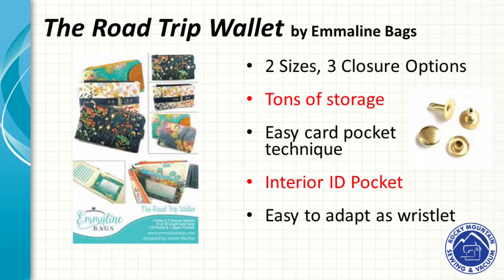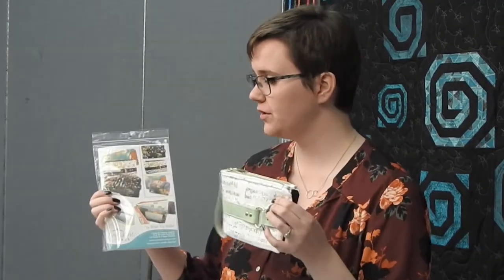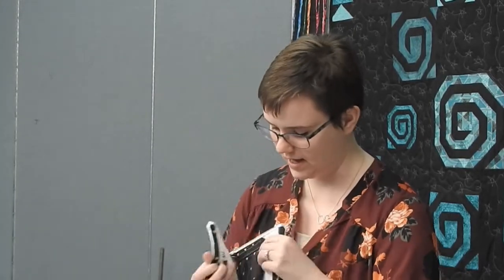Emeline Bags' Road Trip Wallet is a handy little wallet. It comes in two different sizes with three different closure options. The smaller size is 6½ by 4½ inches, and the large size — which is what I made — is 8 inches by 4½ inches tall. It's just a difference of how wide it is, and all of them have an interior ID pocket.